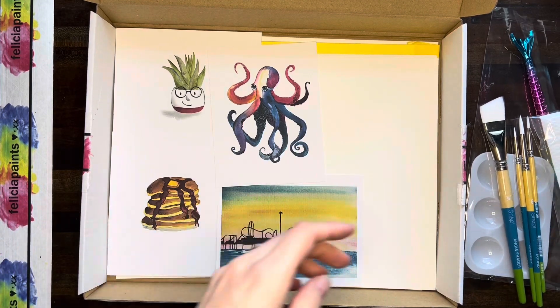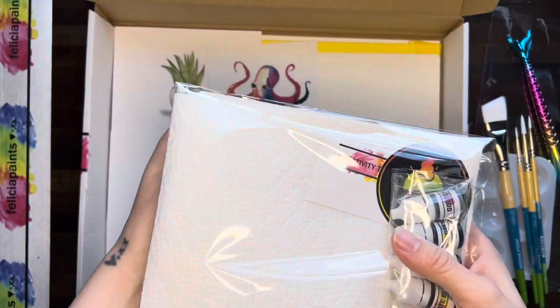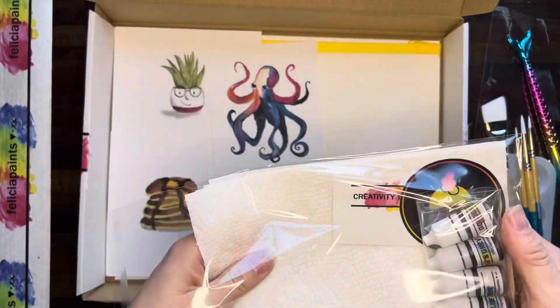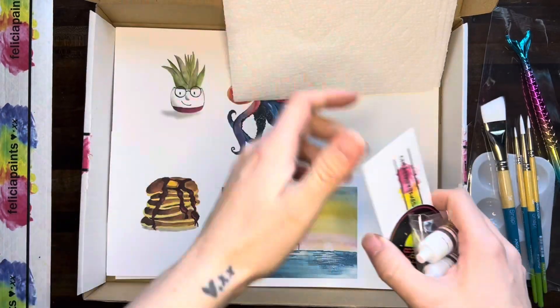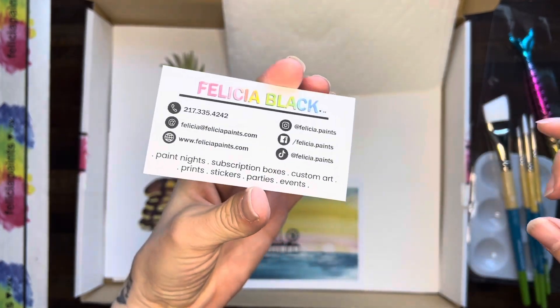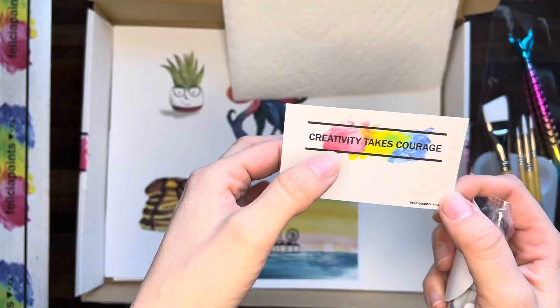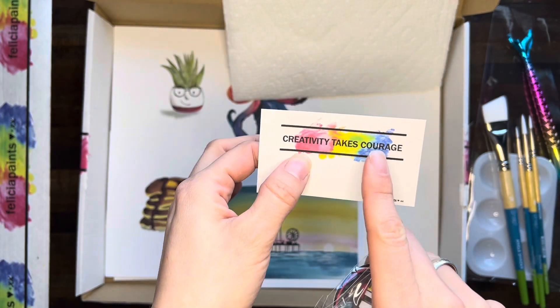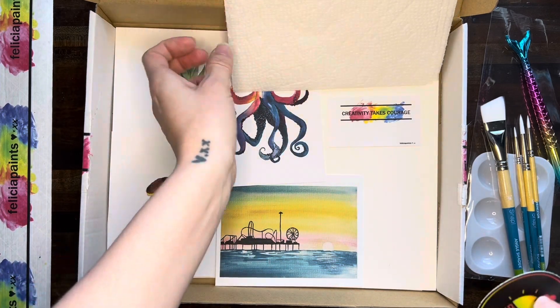Then my very favorite package — here we've got our paper towels, so I'll just set those off here. We've got four paper towels. We've got our motivation card slash business card. All the contact information is on the back. This one says creativity takes courage, and I just think it does. I'm so glad that you're being courageous and that you're here.